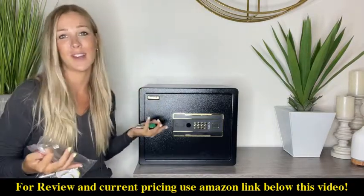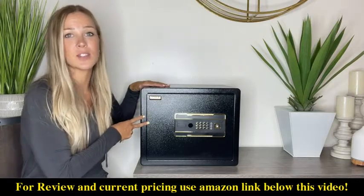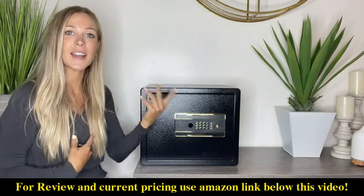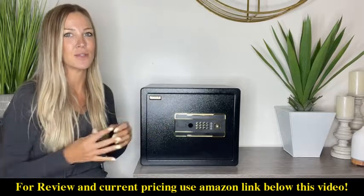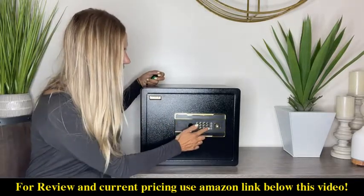So as you guys saw, you're going to have all of your personal belongings in here. The reason you have a safe is you want it to be hard for a bad guy to get into it but really easy for you, which is exactly what this is. I love how easy it is to use this digital pad.